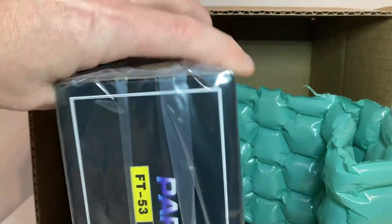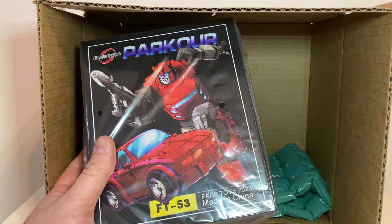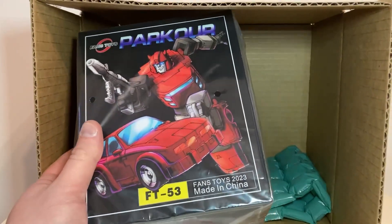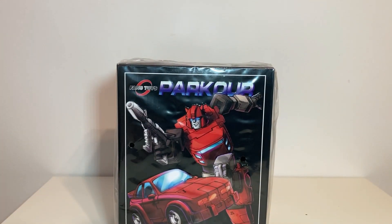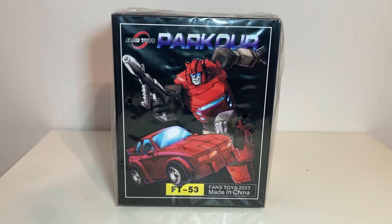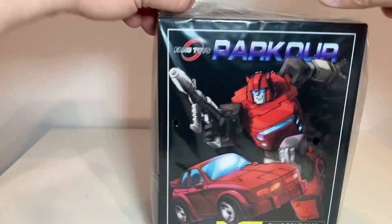There's no hiding anything — it is FT53 Parkour, yes, Fans Toys Cliffjumper. It's in season right now. Look at that — Fans Toys Parkour. All right, let's get the plastic off.